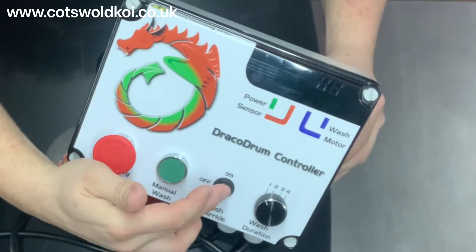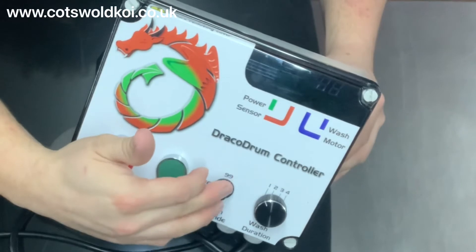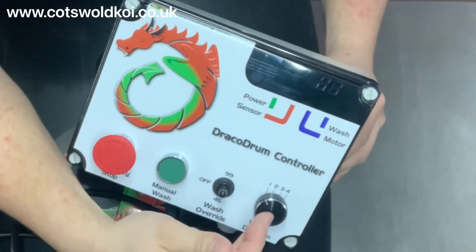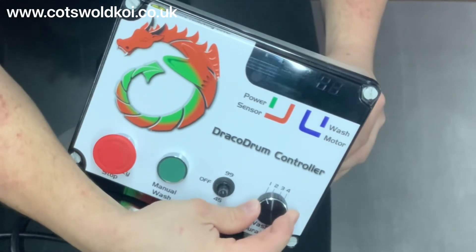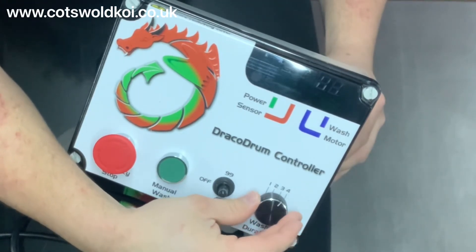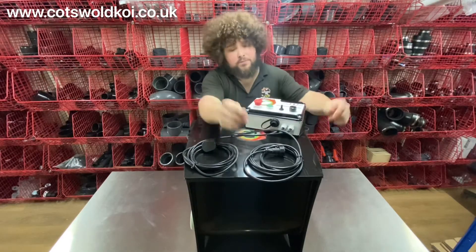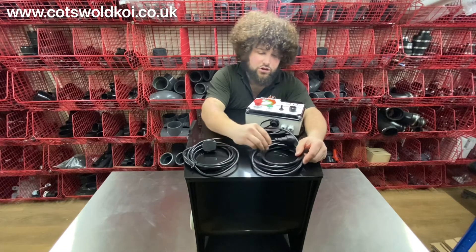A new function they've added is the override switch, giving you 99 minutes or 45 minutes. You've also got the wash rotations setting - most times this needs to be on one, but you can turn it to two, three, or four should you require. That covers the controller, which has a lead going to the junction box and a power lead.